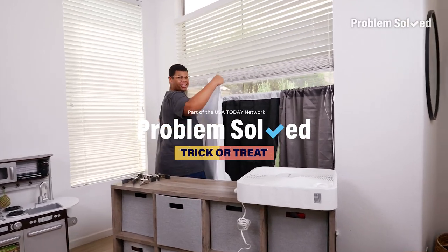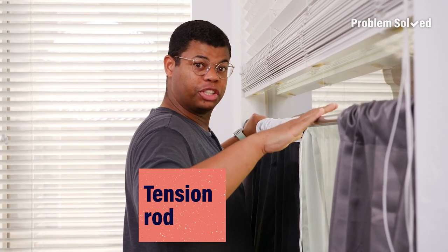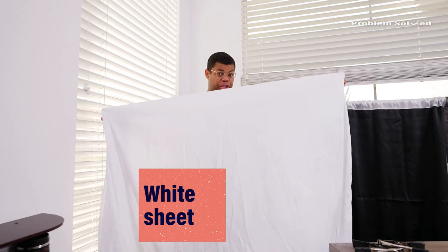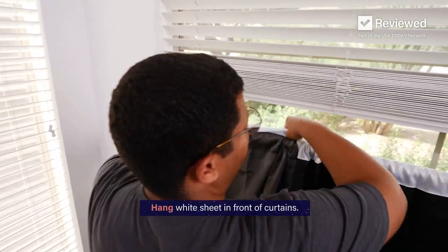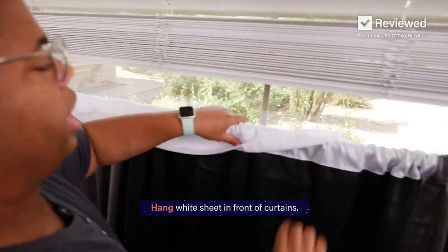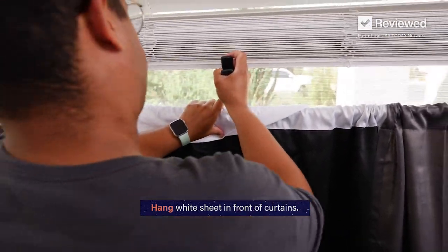I'm putting together a convincing fire effect to shock the neighborhood. You can assemble this DIY fire effect against any window. I just used a tension rod. I'm also using a white sheet to reflect the light, but we'll get there in a little bit. I think this is going to look so cool. I saw this online and couldn't wait to try it.